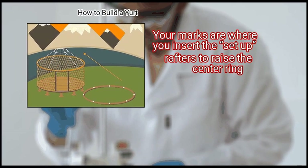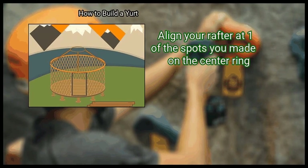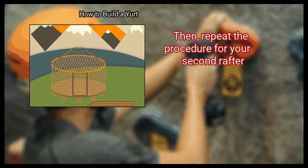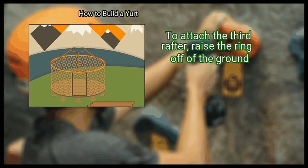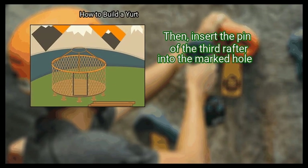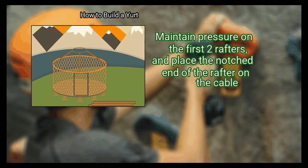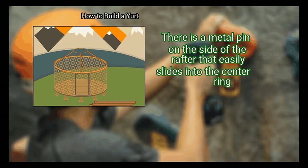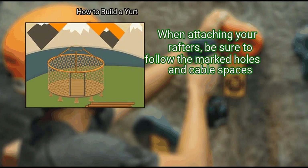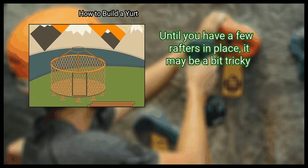Your marks are where you insert the rafters to raise the center ring. Step 3: Attach 3 of the rafters to the center ring. Align your rafter at one of the spots you made on the center ring. Use your hands to lift up the ring, and insert the pin of the rafter into the ring to attach it. Then repeat the procedure for your second rafter. To attach the third rafter, raise the ring off of the ground. When you lift up the center ring, let the first two rafters support one side. Then insert the pin of the third rafter into the marked hole. Lift the center ring into position using the third rafter, maintain pressure on the first two rafters, and place the notched end of the rafter on the cable. There is a metal pin on the side of the rafter that easily slides into the center ring. When attaching your rafters, be sure to follow the marked holes and cable spaces. It is helpful to have a friend stand close with another rafter to push the ring up.